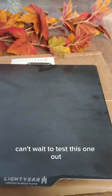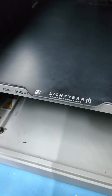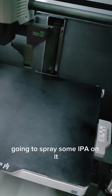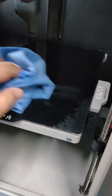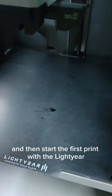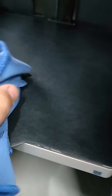Let's try it out. I just washed it with hot water and dish soap, and I'm going to spray some IPA on it to make it really clean, then start the first print with the Lightyear G10 or GeroLite build plate.